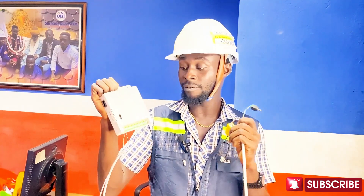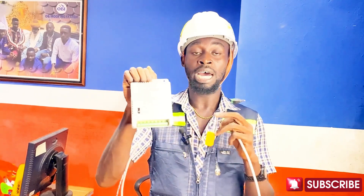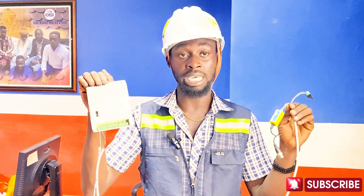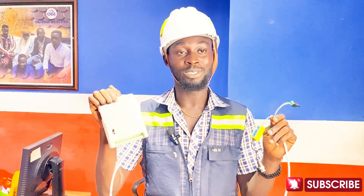You don't necessarily need an eight-channel setup — this works for four-channel, eight-channel, sixteen-channel, thirty-two-channel, and so on. They all work the same way. Thank you so much for watching our video, and we hope to see you soon. Bye-bye for now.